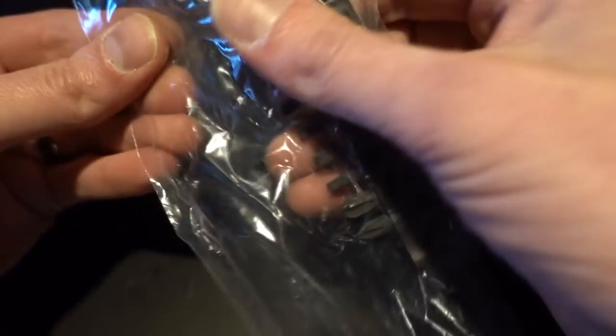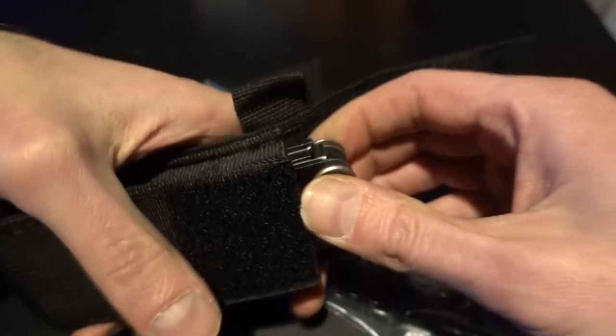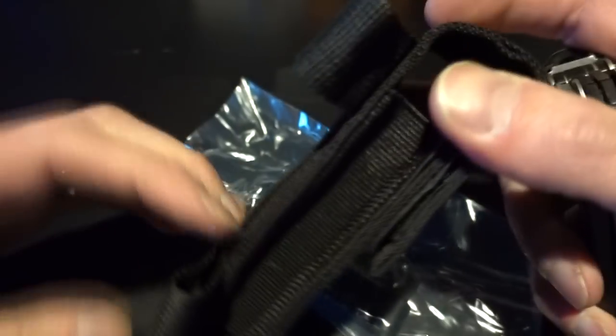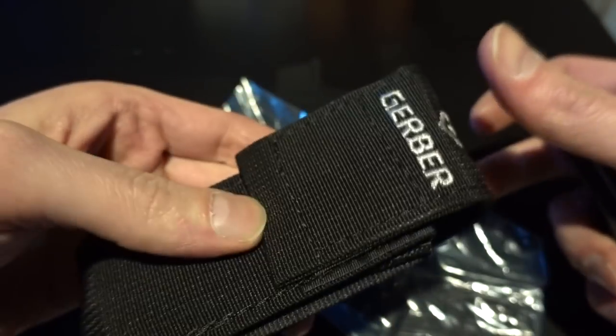So this is what's in the box. You get a thing of bits, which is sealed on all sides. It comes with a knife to open the bits — that's handy. The holster's pretty decent. It's got a side thing so you can attach that to MOLLE, or you can attach it to a belt. I like that.